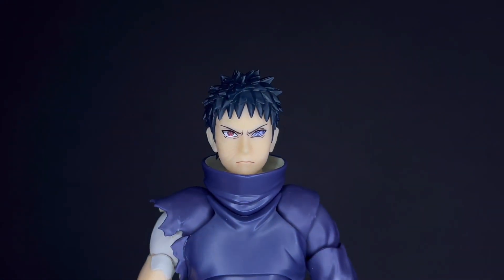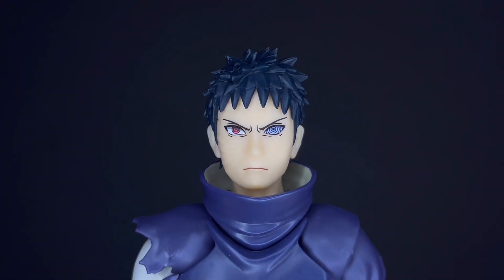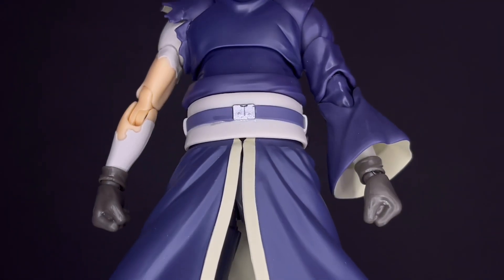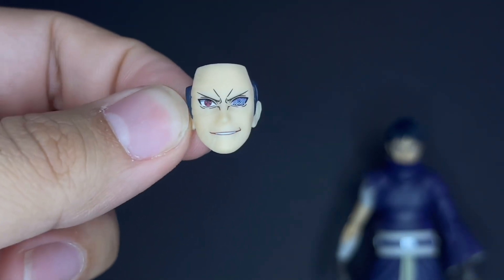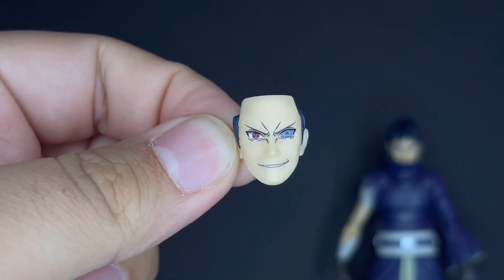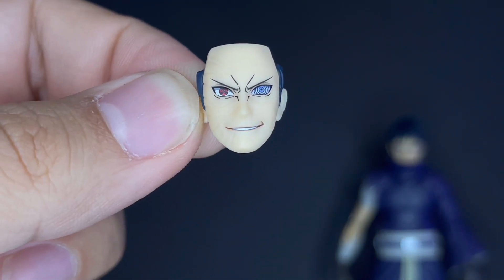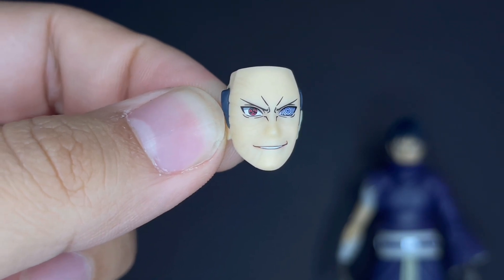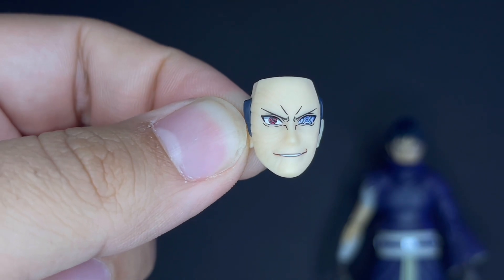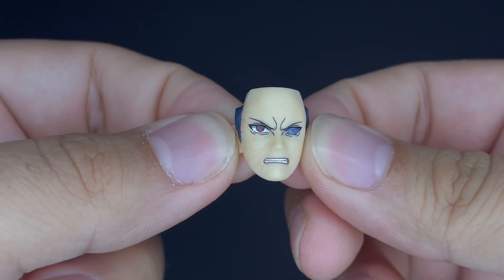Starting with the face plates: he comes with a neutral face with the normal Sharingan and Rinnegan, plus two fisted hands. He also brings a deranged sadistic-looking face — either when he's stealing Kakashi's jutsu in the fight, or when he punched him and it automatically healed. Then there's the Kamui face, which is his Mangekyo Sharingan — looks awesome and is really nicely sculpted.